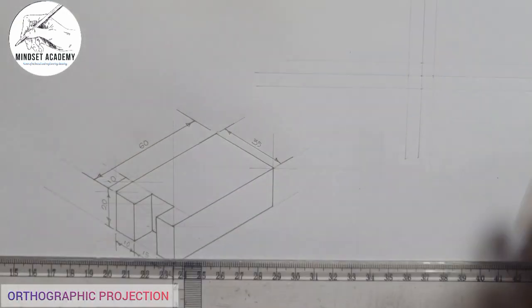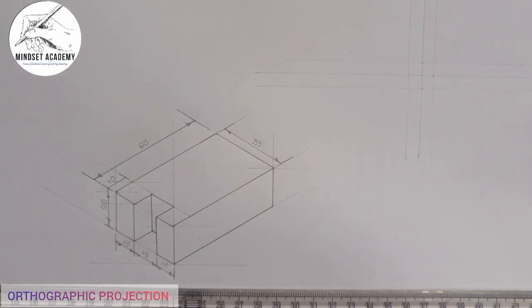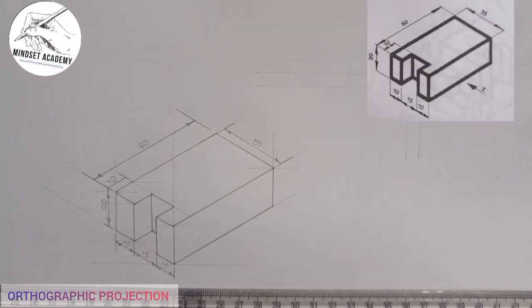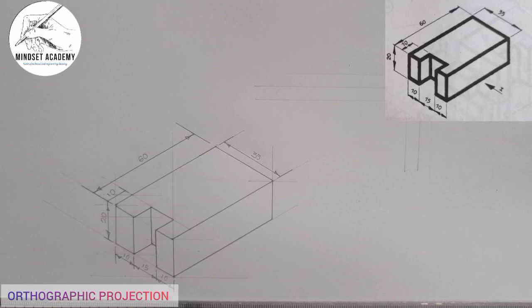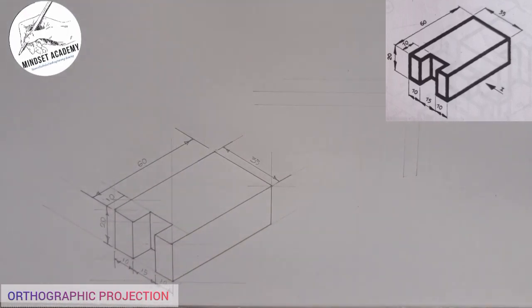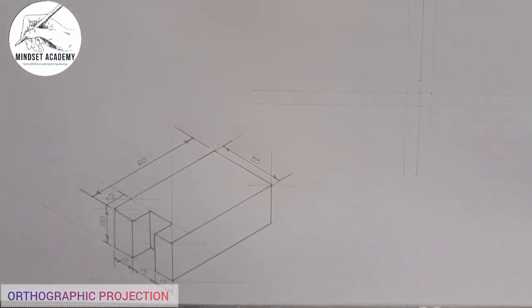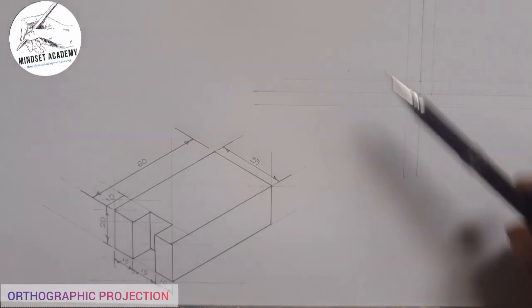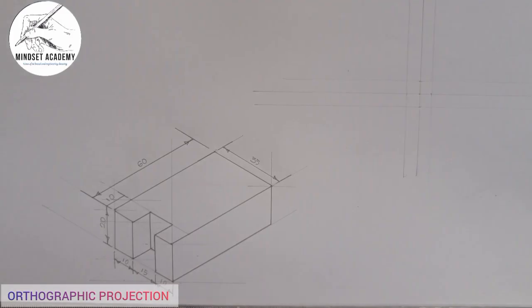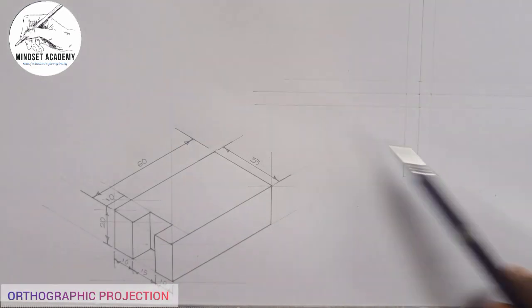That's the first thing you do in orthographic projection. Now if you look at where the arrow is pointing from your diagram — it's pointing in this direction. Since you are drawing a first angle projection, our front elevation will be at the second quadrant or the first quadrant. This is the first quadrant, second quadrant, third quadrant, fourth quadrant.